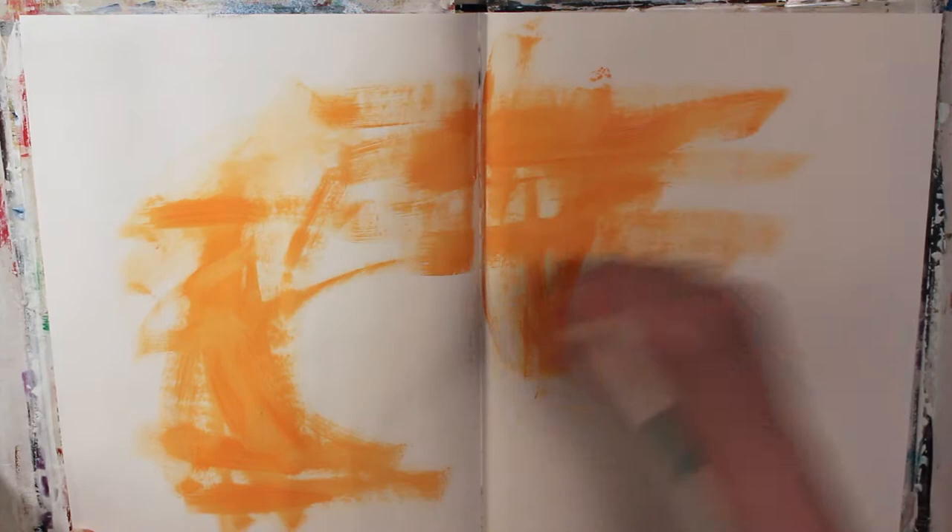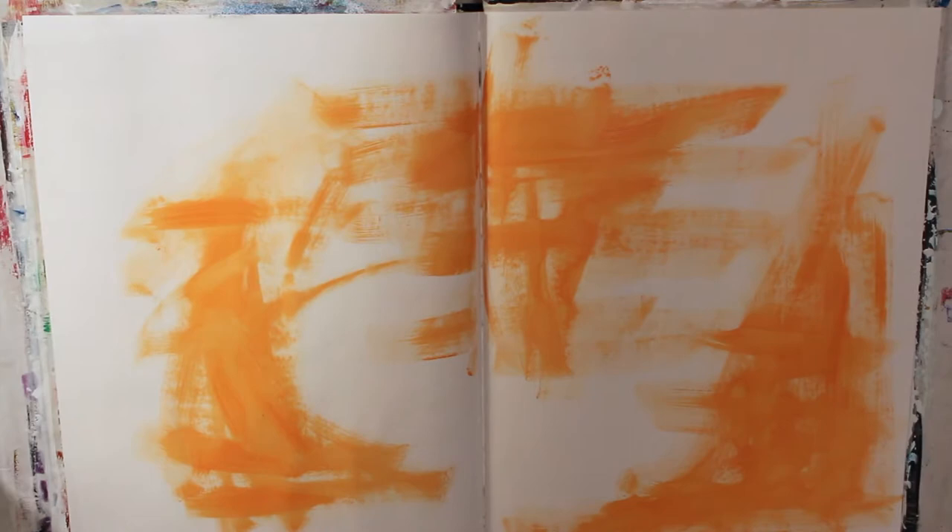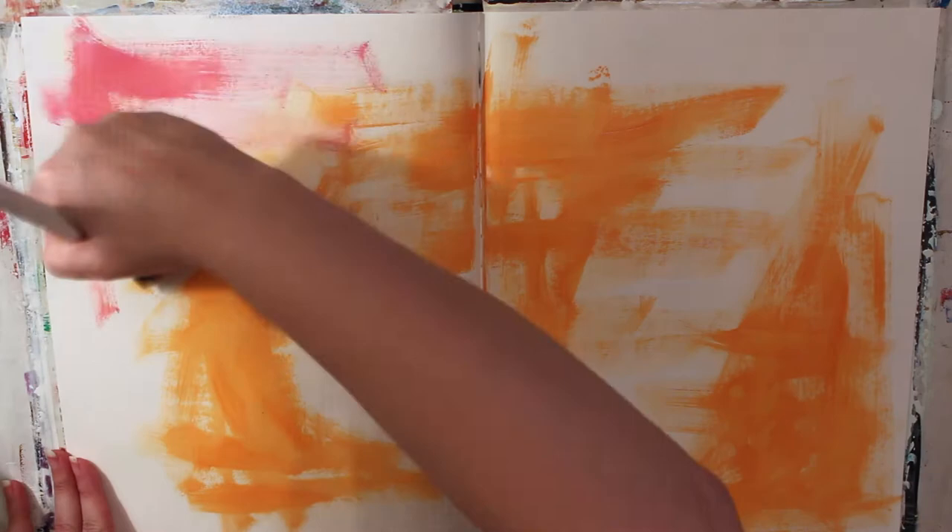Hi, this is Chrissy B. with BeautifulCreatives.com. Today is Art Journal Thursday, March 12, 2015. As usual, as I go into this week's Art Journal spread, I really have no plan, so I'm just winging it here.